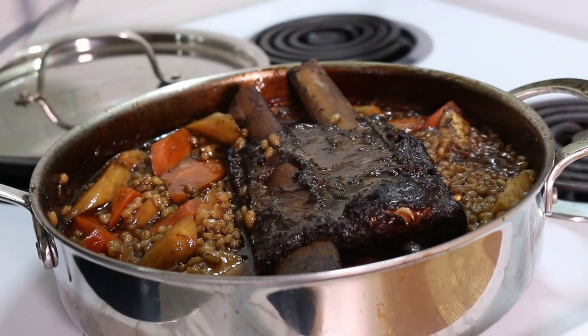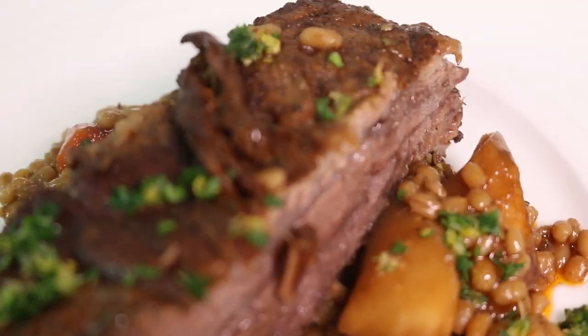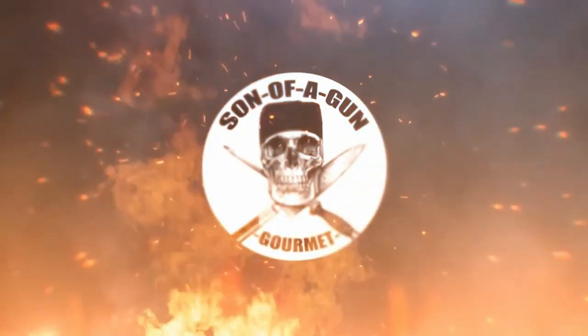Hey everyone and welcome back to the channel, it's Son of a Gun Gourmet. In this video I'm going to go over how to make a flavorful braised beef short rib and I'll compare it to the sous vide one from my previous video. Don't forget to like and subscribe and let's start cooking.